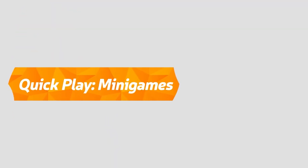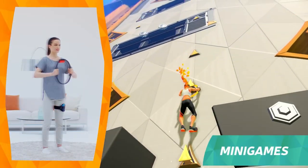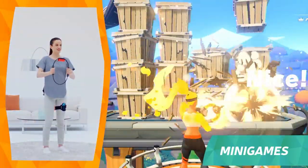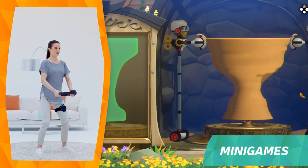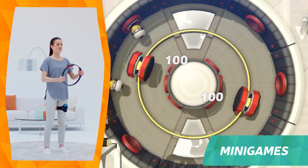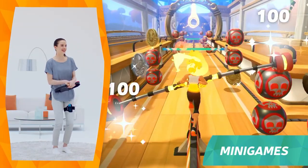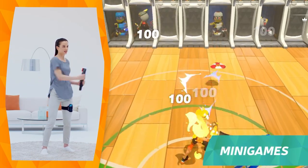Compete for a high score in mini-games. Run, climb, fly through the sky, break everything in sight, or do some pottery on a wheel. The activities allow you to use your body in various different ways. You can do a full body exercise while having fun.